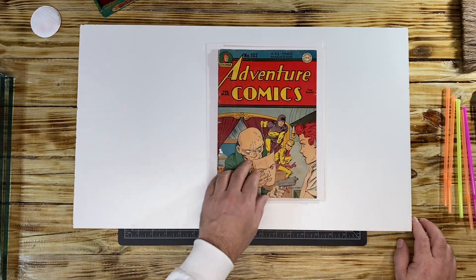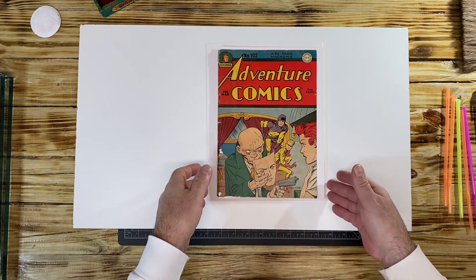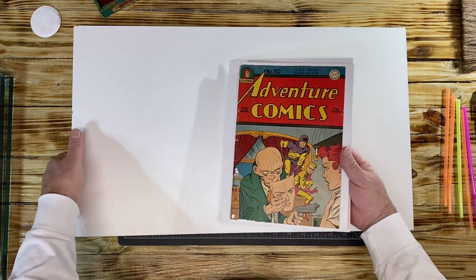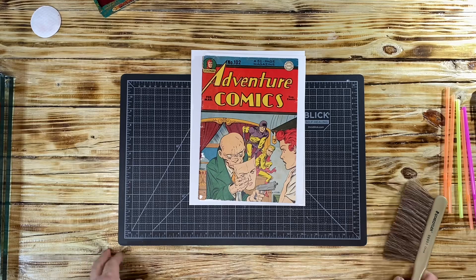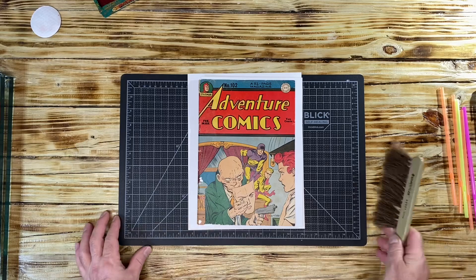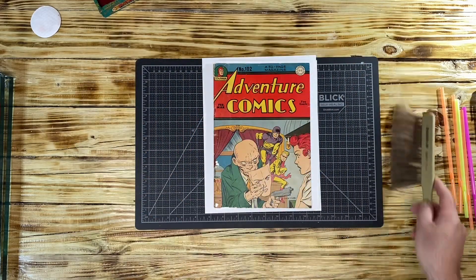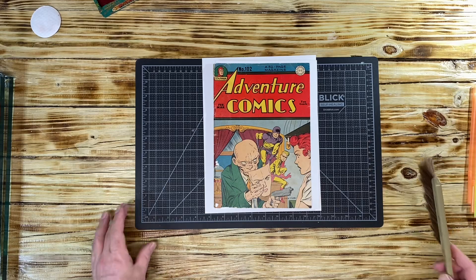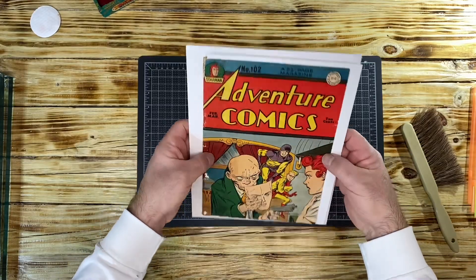This is all pre-pressing that was illustrated in the past upload. Now what we're going to do is step two, which involves humidity. I want to introduce humidity to the book before I press it in the screw press or book binding press. Look how flat the book became.